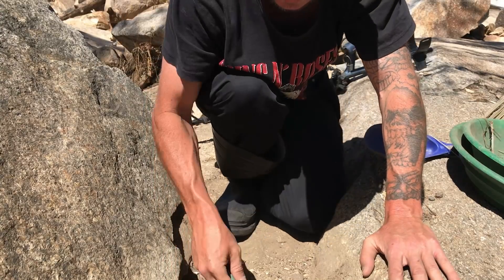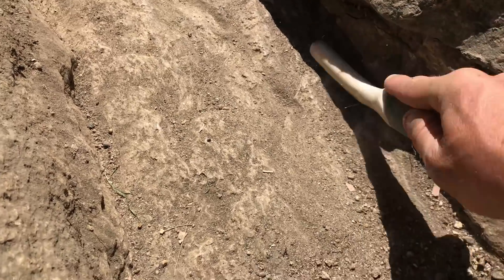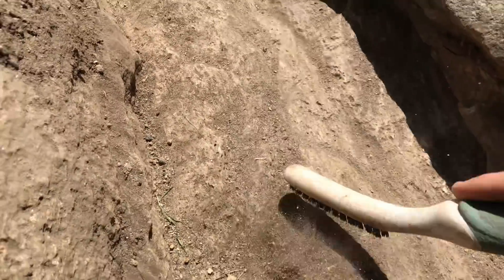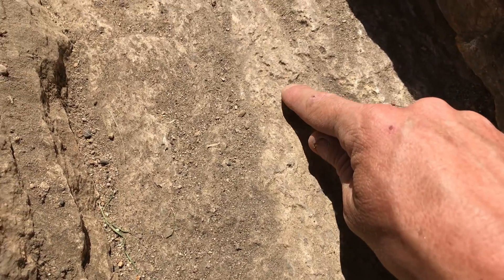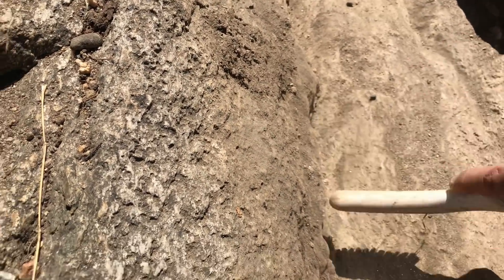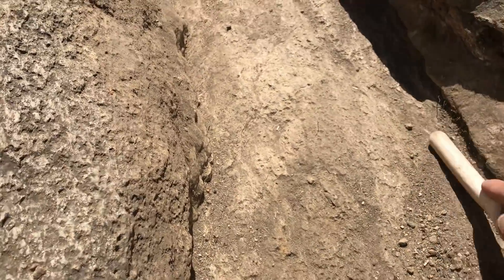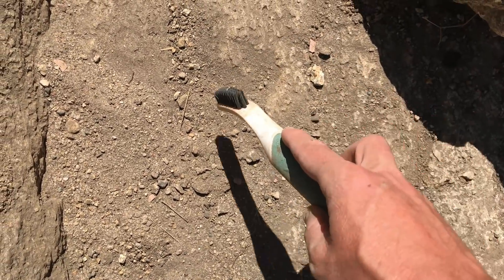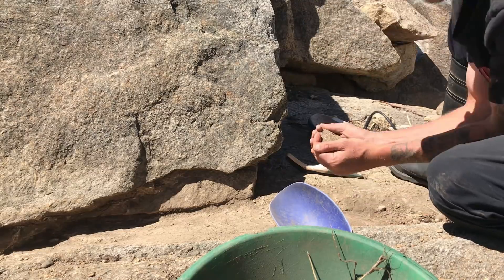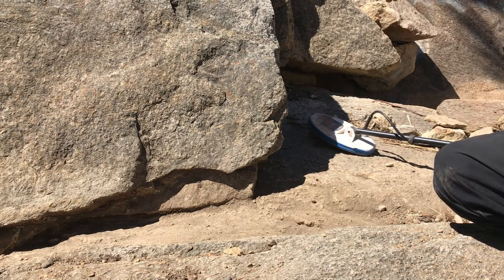Someone's put the effort in to clean this out and remove all the rocks, but they haven't cleaned it out thoroughly enough. See how rough the bedrock is — that's perfect for little pickers to get caught up in. We're just going to sweep all this down, load it into the pan, then head down to the creek, pan it out, see if we've got any specks of gold, and then I'll rerun the Gold Monster around this spot and try to find my target.